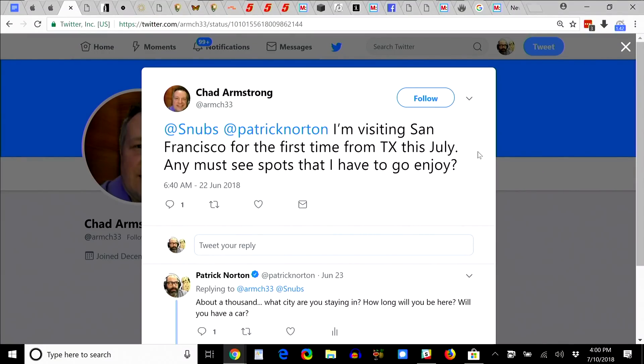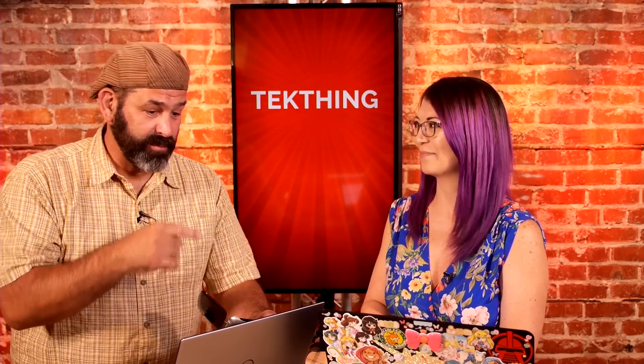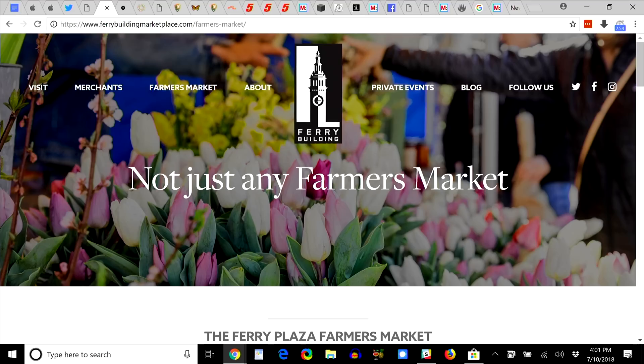They got a tweet from Chad Armstrong, visiting San Francisco for the first time from Texas. He's staying near AT&T Park. Recommendations: The Ferry Building Farmer's Market every Saturday morning — get there at 7 or 8 AM before the crowds arrive. By 10 AM it's overwhelming. Go early to get the full California morning mist experience with the fog still on the bay, water traffic, fireboats, and amazing food and baked goods.